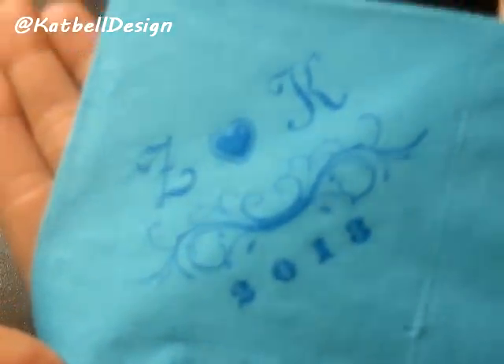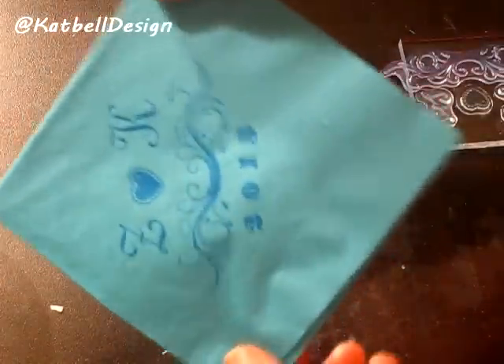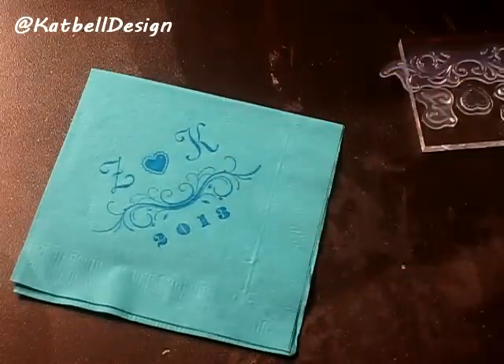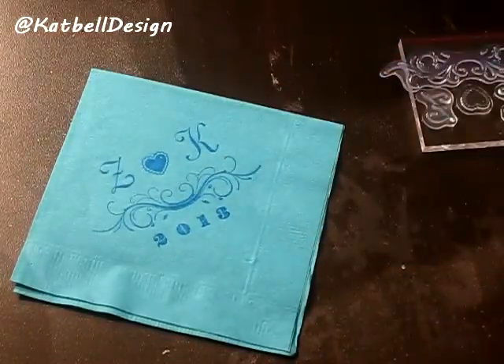This is a quick, fun, very customizable project. The best part is it doesn't bleed — look, I rub my hand on it and you don't see any ink. It doesn't bleed onto your fingers, which is awesome because you don't want it bleeding all over your guests' hands. I hope you guys enjoyed this video — leave a comment down below, tell me what you think, any suggestions, and we'll see you next time!